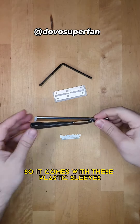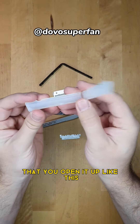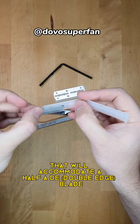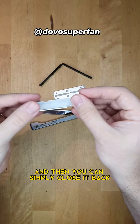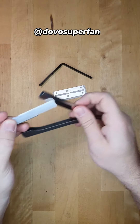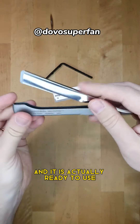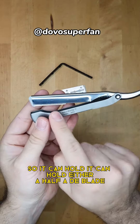It comes with these plastic sleeves. You open it up like this and it has some pins that will accommodate a half DE blade. Then you can simply close it back and insert it right back into the sleeve, and it is ready to use.